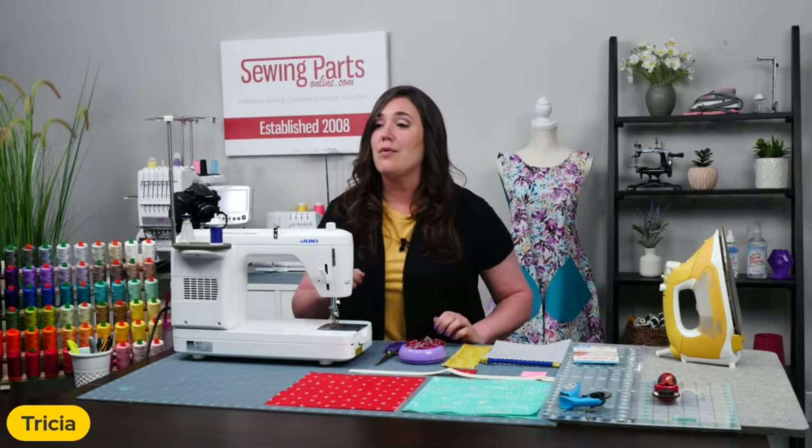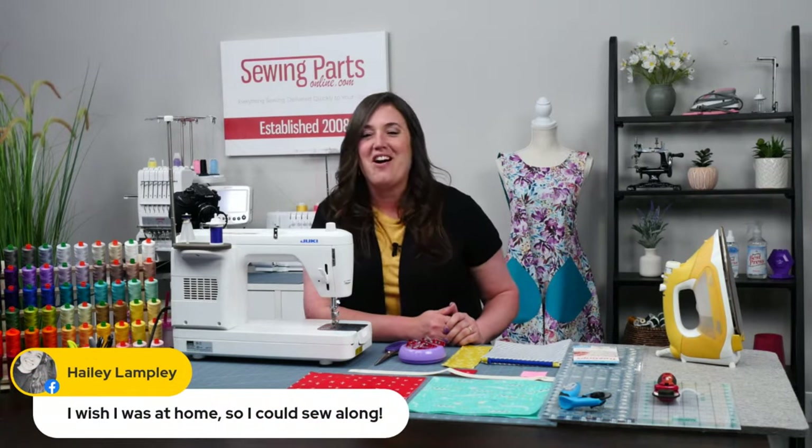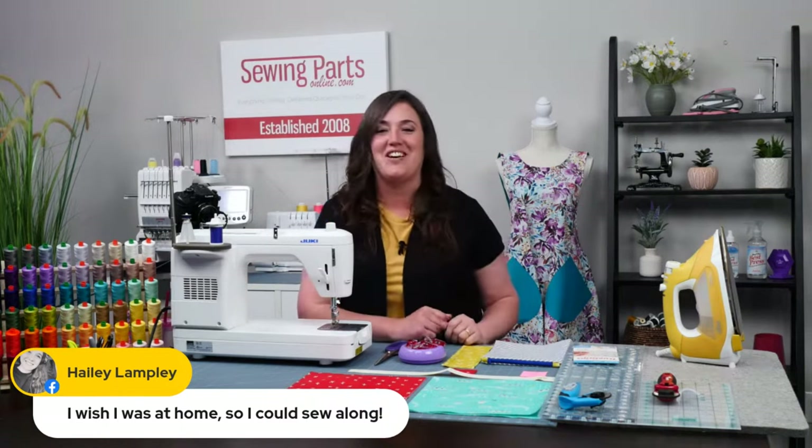Do you have any more comments there, Brian? I'm looking through here as well. Here's a good one: 'I wish I was at home so I could sew along.' Haley, you can pop in here and use the other sewing machine. That would be kind of fun one day. We love that — she works with us.